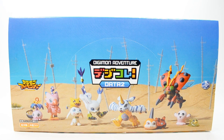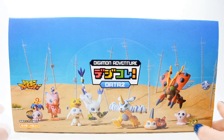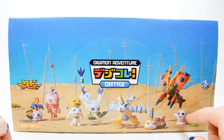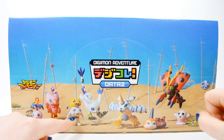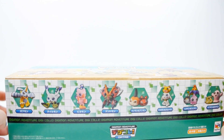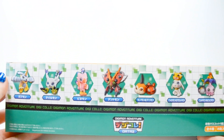Hey guys, Silver here, and today I'm going to be opening and reviewing the Digimon Adventure Digicolle Data 2 set from Megahouse. This box set comes with Biyomon, Gatomon, Gabumon, Tentomon, and their in-training and fresh modes — except for Gatomon, who comes with her rookie form. This is the second set in the series; there will be a third one coming out this month. The first one had Agumon, Gomamon, and the other Digi-Destined Digimon not included here.